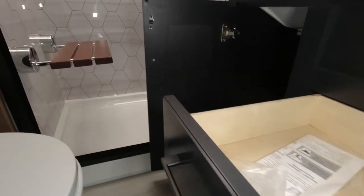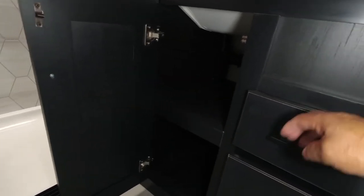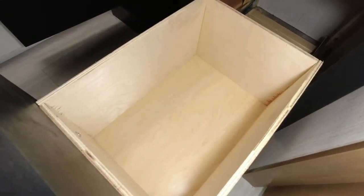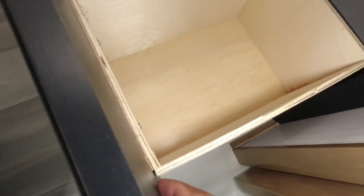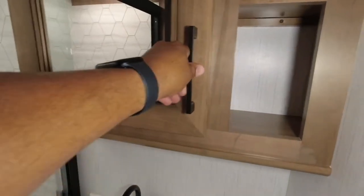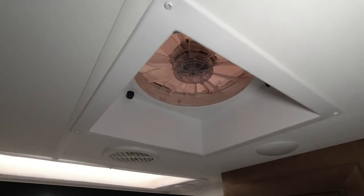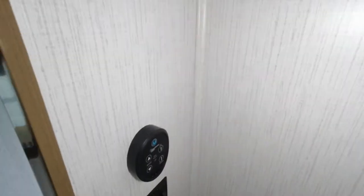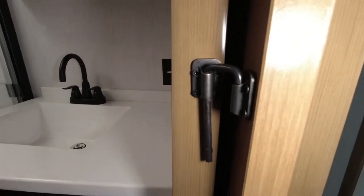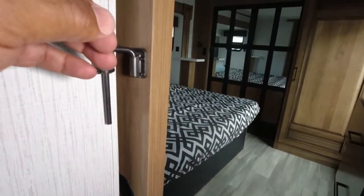The drawers are stapled and glued, but these are actually wood plywood. We have a Max Air fan and the controller is over here. The door is a slider — it's a pocket door, which is latched here. Your bedroom door is also a pocket door, latched here.